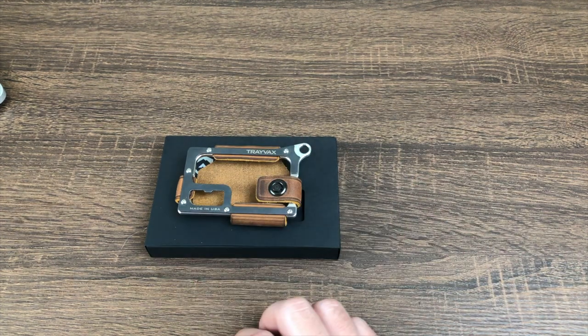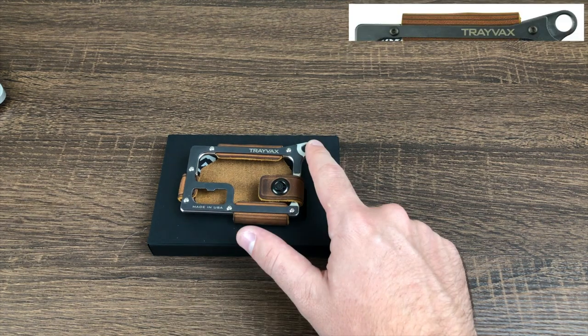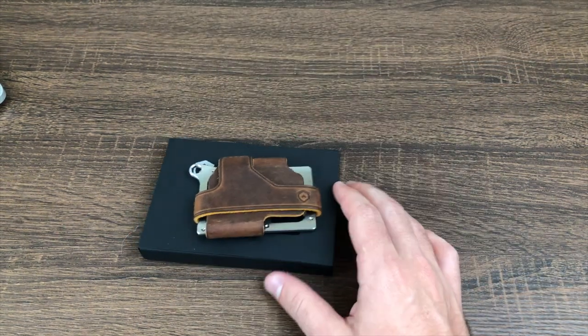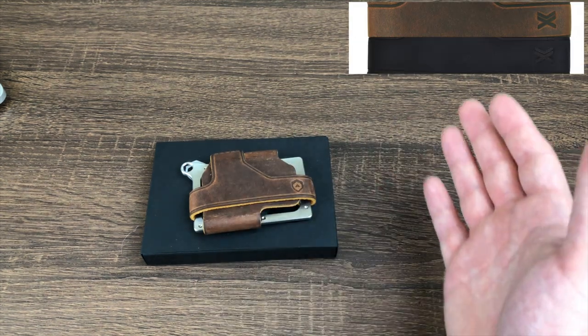On the website you have the choice of three metal combinations. What I have here is the raw, but they also offer it in black and gold. You can then choose from different leather combinations: what I have here is tobacco brown, but they also have Mississippi mud, stealth black, and steel gray.